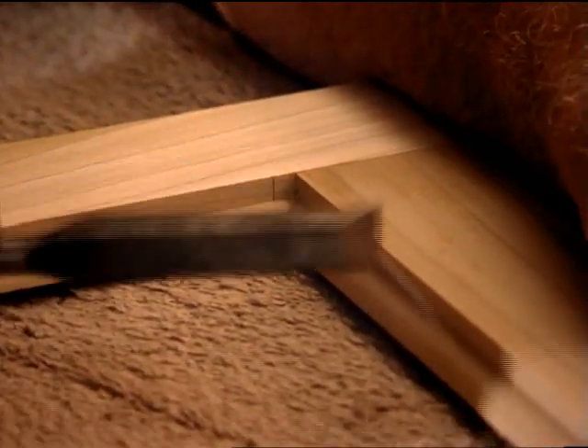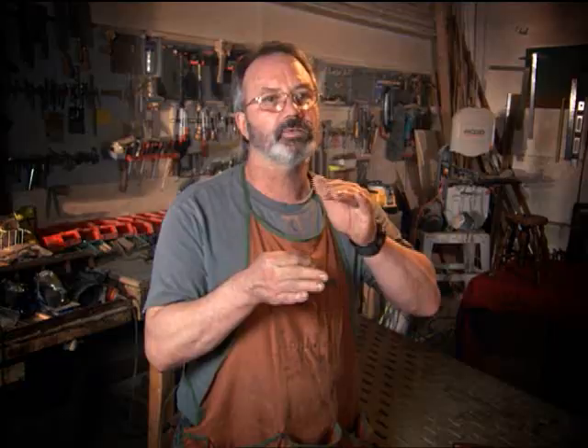We're restoring antiques. When you're working on a three or four hundred year old piece, you've got to have your tool so sharp so you can go in and clean a corner out or move it around something.